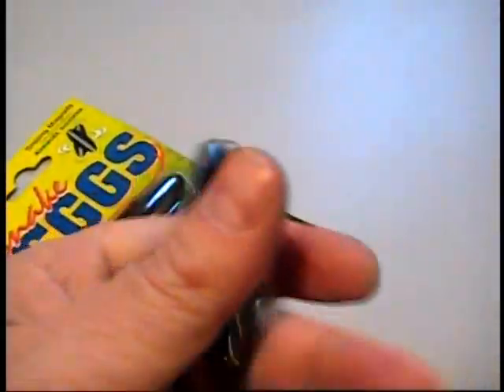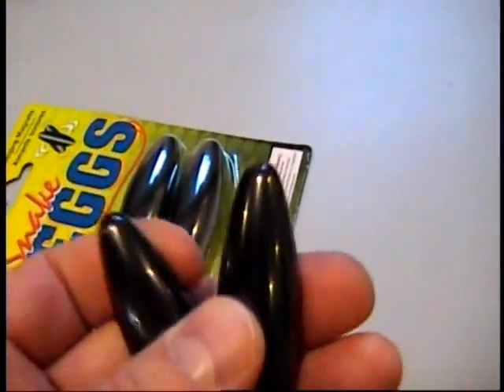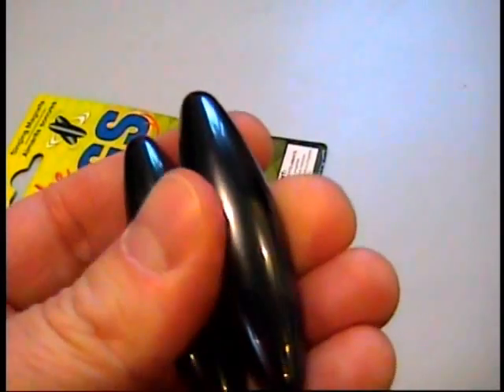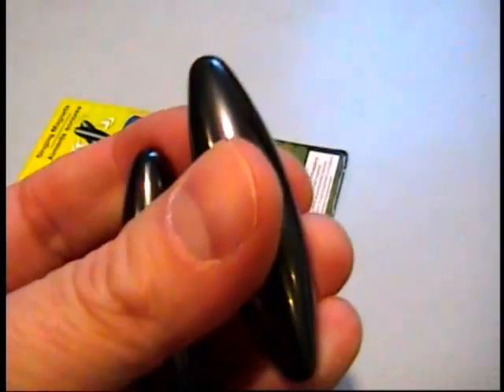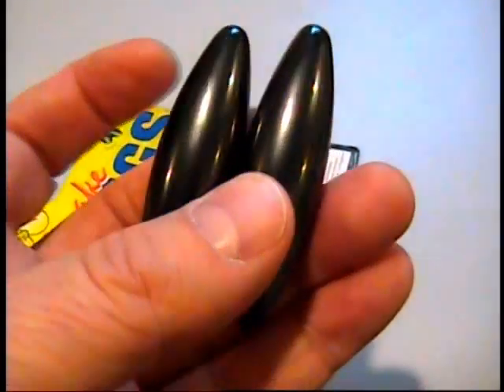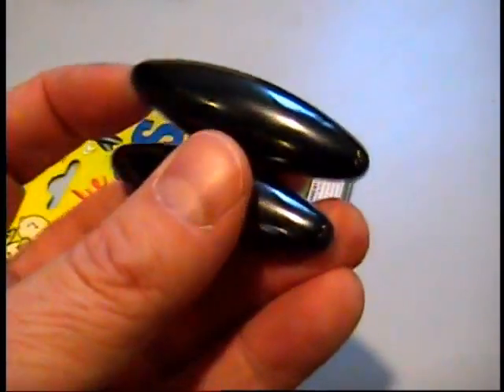The magnets are extremely powerful, as you can see — goes right through my fingers. It looks like they're encased in something like dolomite with a clear coat of some kind of epoxy on the outside, and these magnets are incredibly strong.